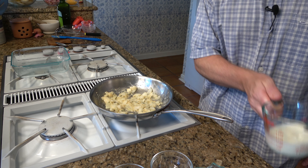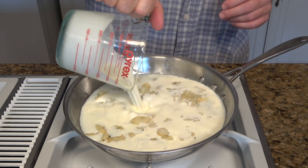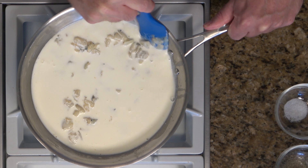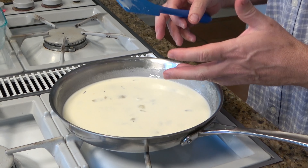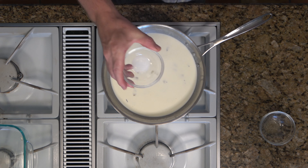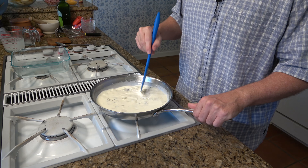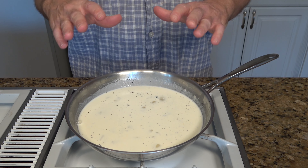Now we're going to add our liquids. First, start off with half a cup of milk, then throw in one cup of heavy cream. You can throw it all in at once — you don't have to put it in incrementally. Give it a stir, scrape the bottom and sides of the pan, and make sure you get it all incorporated into the liquid. Now we want to bring this to a simmer. Once it starts to simmer, it'll activate the roux and thicken up the sauce. Don't walk away because this will happen pretty quickly. Add a little seasoning — a dash of salt and a little bit of pepper to taste. Turn up the burner to medium; once it starts to simmer, reduce the heat and add the cheese.